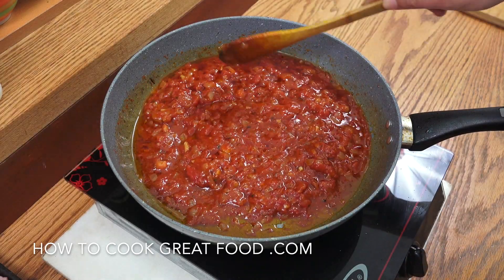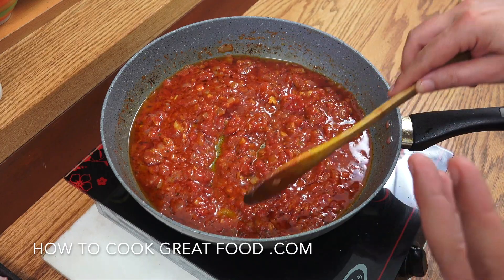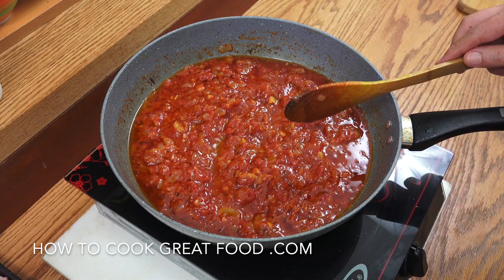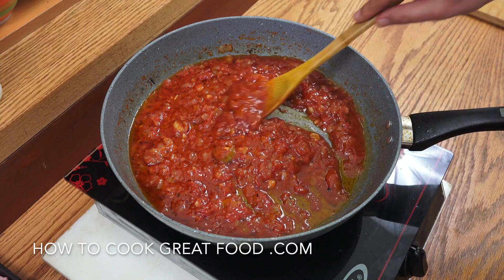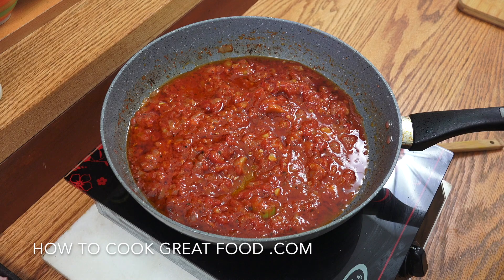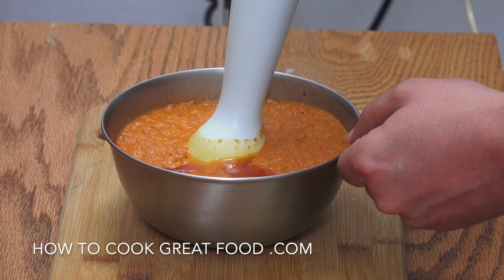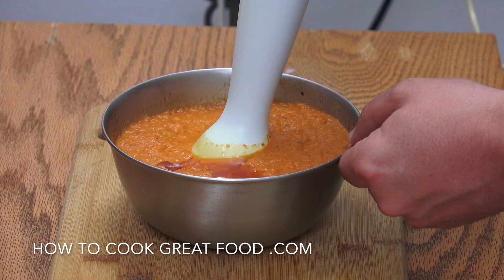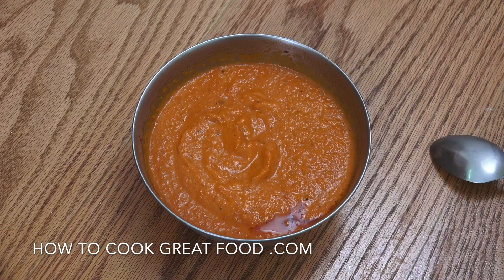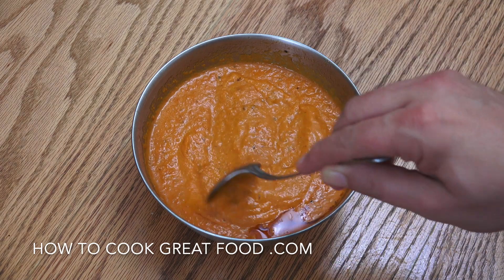Off goes the heat — that's a beauty, that's fantastic. You can use the sauce just like that, but what I'm going to do is liquefy it — get it into the blender and blend it down so it's a nice smooth sauce. There we go, nice and smooth. It's changed color to more of an orange than a red, but it's delicious.